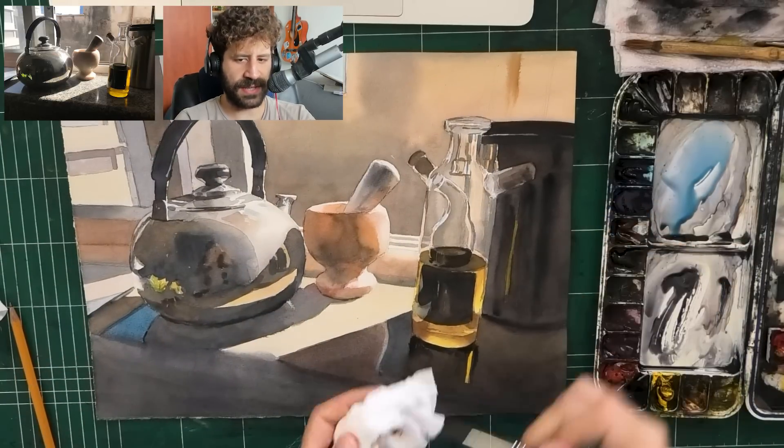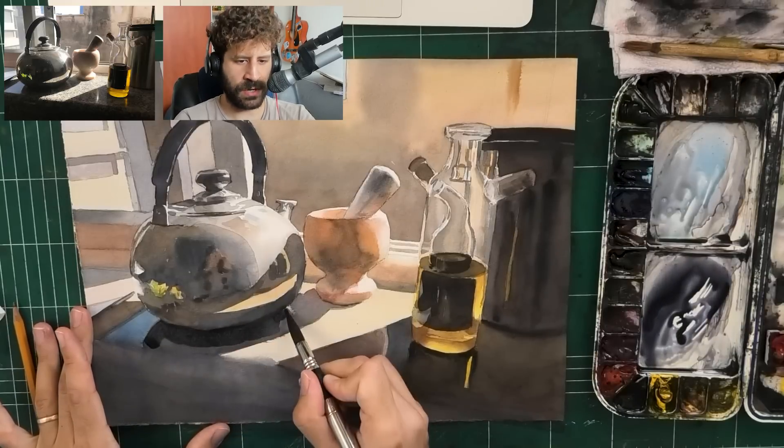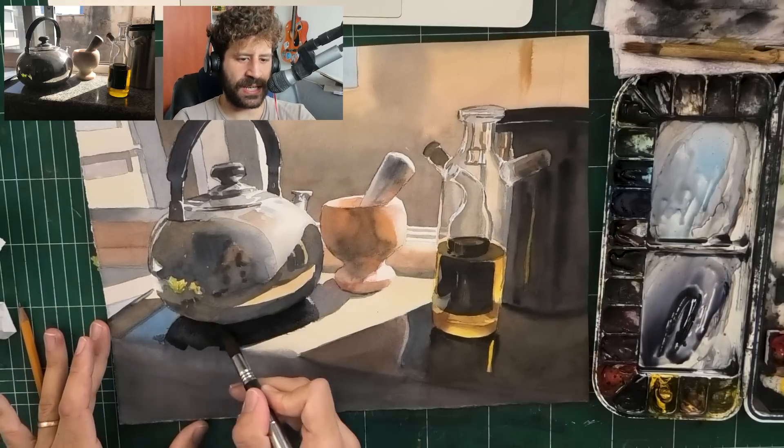It just requires that focus, that attention, that noticing what's going on on paper - seeing more of what's going on, being aware mostly. It's not necessarily a harder technique at all. It's just seeing and being very aware.